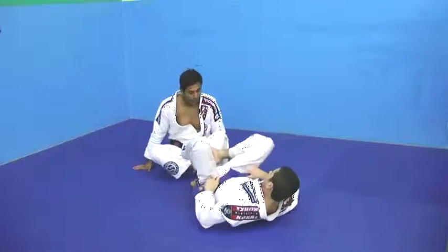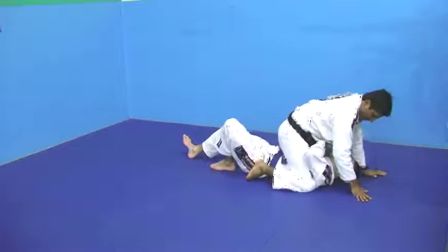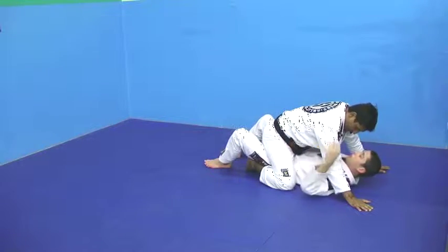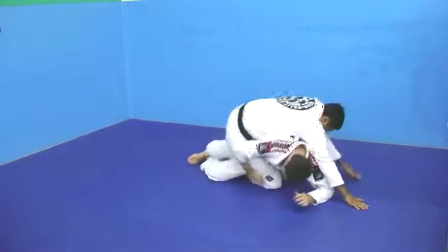Now Brandon is gonna show you guys how to do this. My knees are very, very deep on his armpits. Nice, the body scooch out. Now he grabs, over the knee. See that — escape.